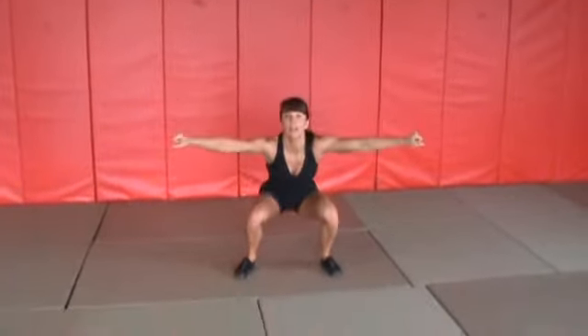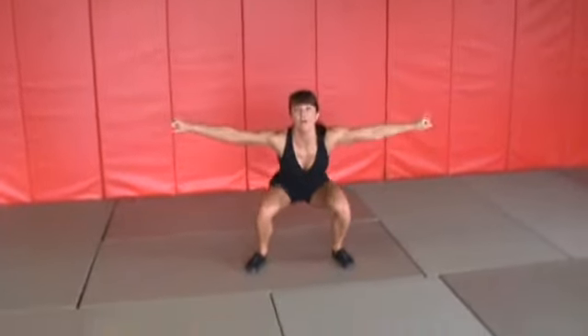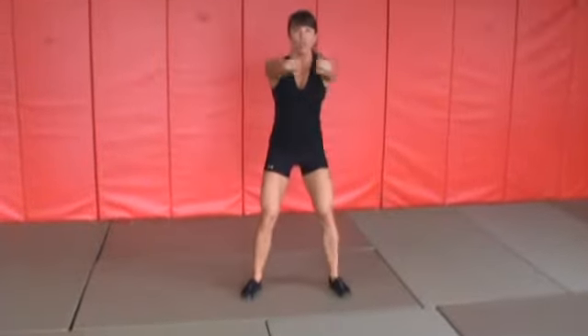You're going to squat down deep and reverse fly — so you're taking those arms out to the side. Notice I'm not taking them out while standing; I'm going down, then taking them out. You should be able to look right to the side and see that your hand is in line with the shoulders.